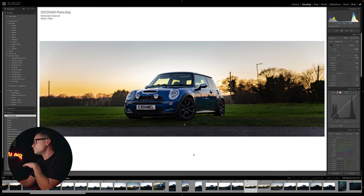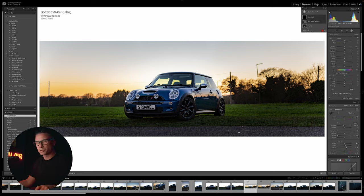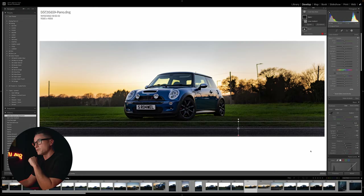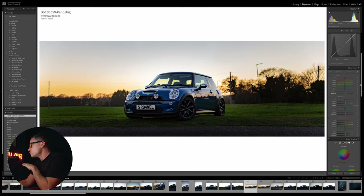Next we're going to add a linear gradient. You'll see a lot of people do this in car photography - just drag it up from the bottom of the image and drop the exposure down, darkening the foreground to draw your eye up to the car itself. I also brought the hue of the greens to a slightly warmer hue.